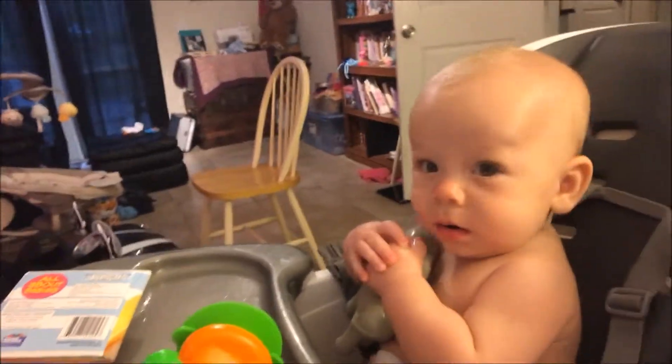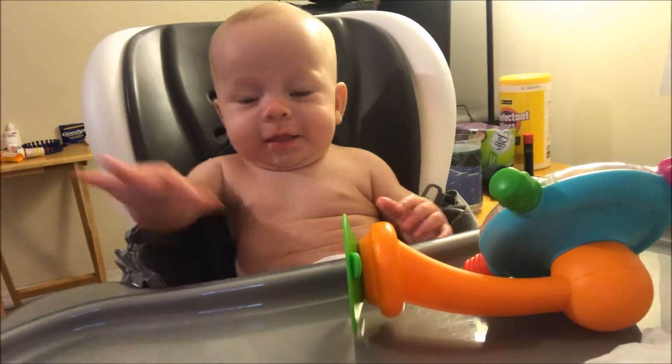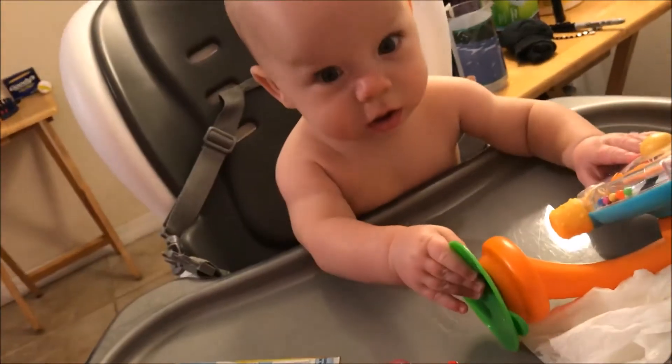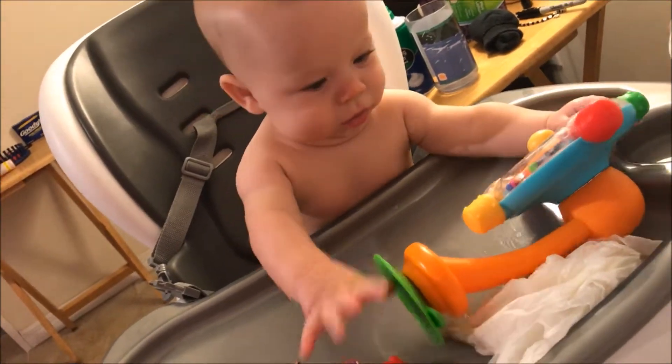Best friends, today we are making Jason's daddy something for Father's Day! Are you excited? So we're gonna take this canvas, these letters, paint, and a baby, and make it pretty. I don't know, guys — help me, I don't know what I'm doing.